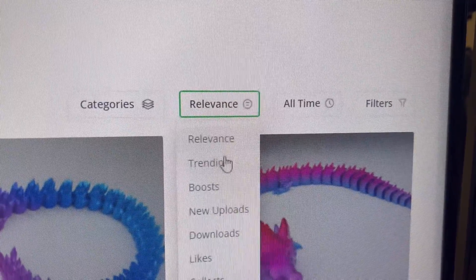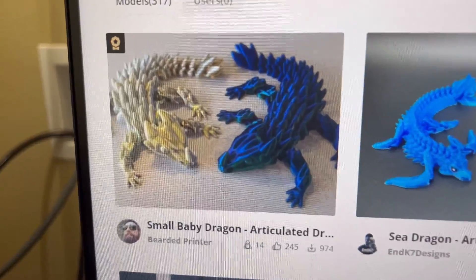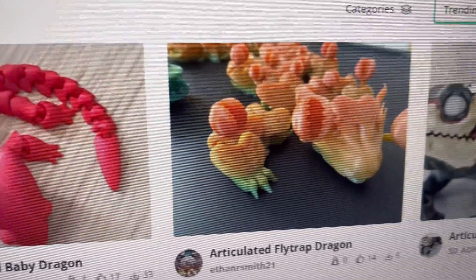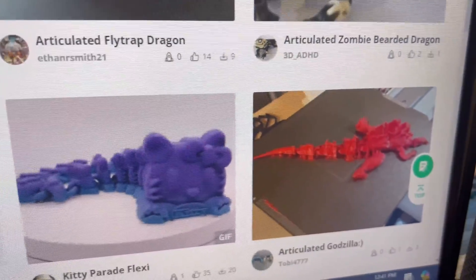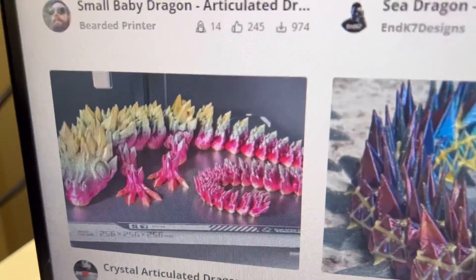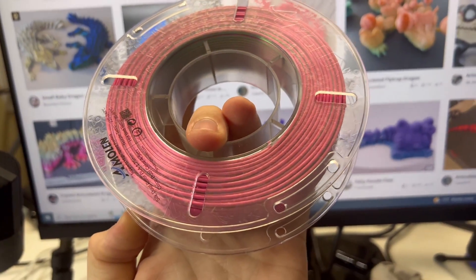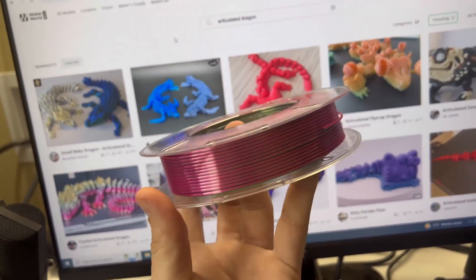Let's populate these by trending so we can see the most popular ones. These are the most popular trending 3D print articulated dragons. That one's really weird, there's so many choices. You are only printing in single color. That one's really cool too. Also got to remember, this is the color we're printing in.